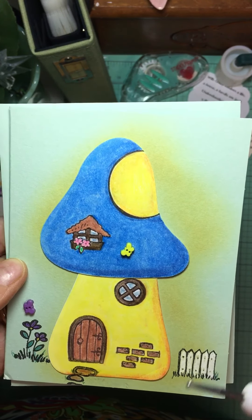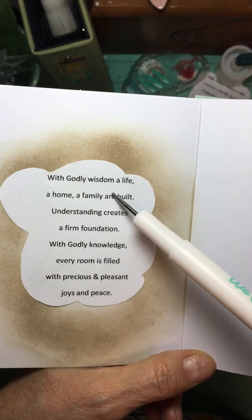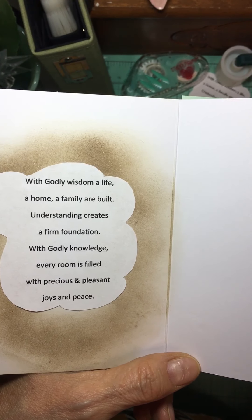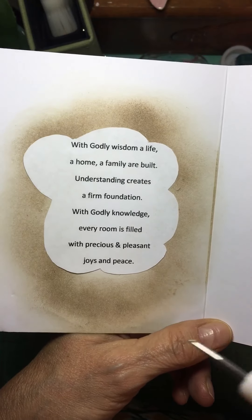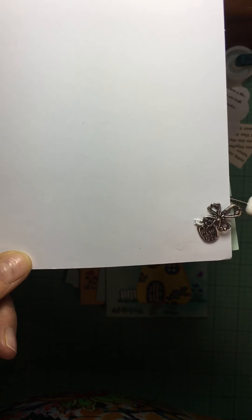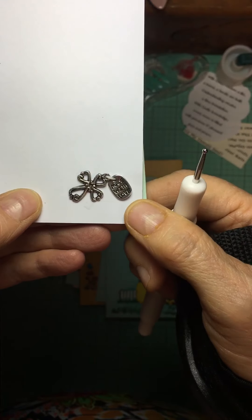It blends with the low odor mineral spirits and it blends with the blending stub really well. I did blend everything here. The inside is from Proverbs 24 — the first three or four verses. I do think I made a mistake; it might should be 'is' instead of 'are' there, but you can look that up and have it printed out to put on your cards.